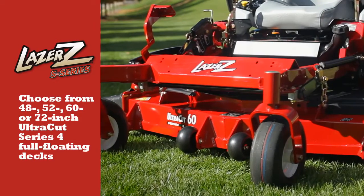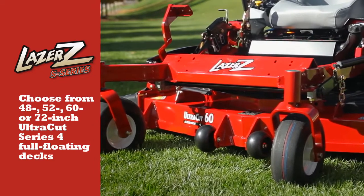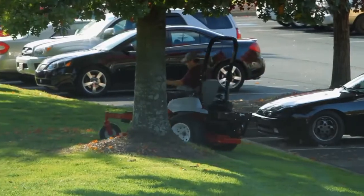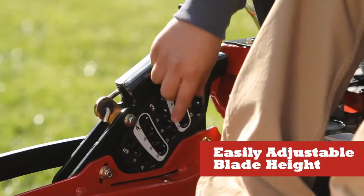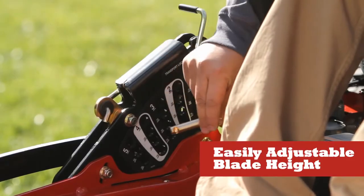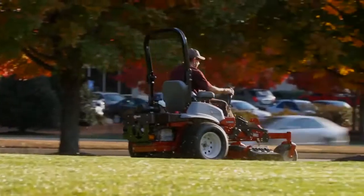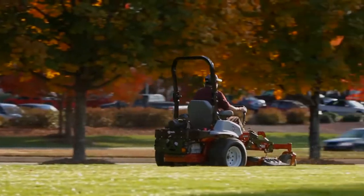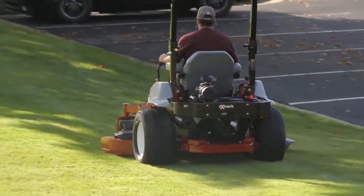Choose from 48-inch, 52-inch, 60-inch, or 72-inch UltraCut Series 4 full-floating decks that trace the precise contours of the turf for a flawless cut every time. Height of cut can be set from 1-inch to 5.5-inches in quarter-inch increments. You can even fine-tune deck height settings without resetting rake and level, making it easier to have the same cutting height on every mower in your fleet.